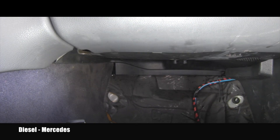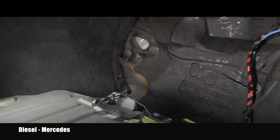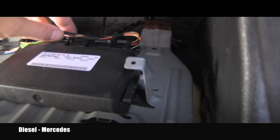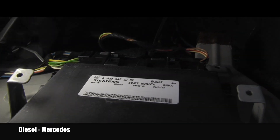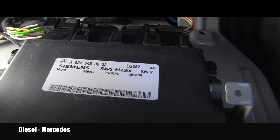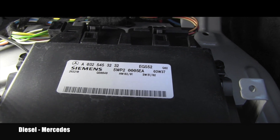And here we go — let's see what I discovered. This is what you can see after you tilt that kick panel. Most importantly, this is the TCM. It's very, very small in size and it has two connectors. You can read the part number with me: it's 032-545-3232, made by Siemens.